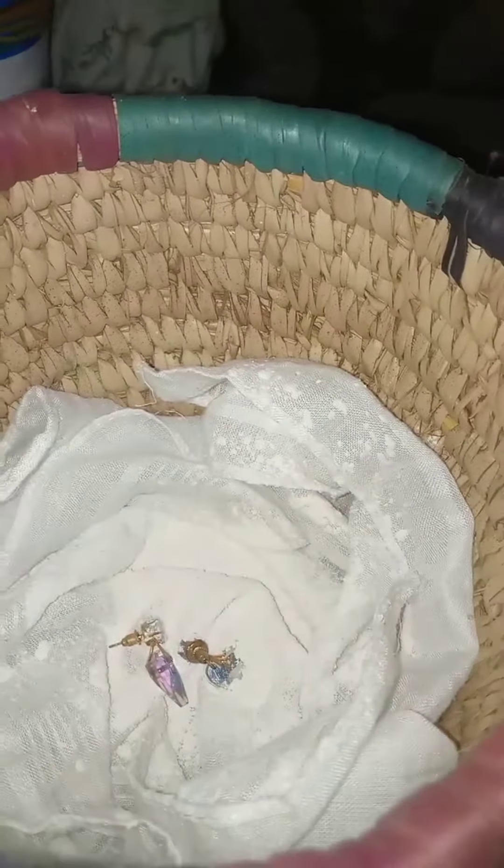My earrings are getting rusty and I don't like it. This is an earring I just bought recently. I had to put it inside the basket, but first I put a handkerchief in the basket, then I added some baby powder. You can use any baby powder — just make sure it is white powder.